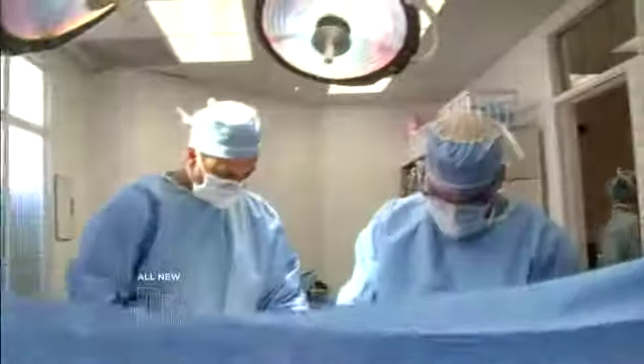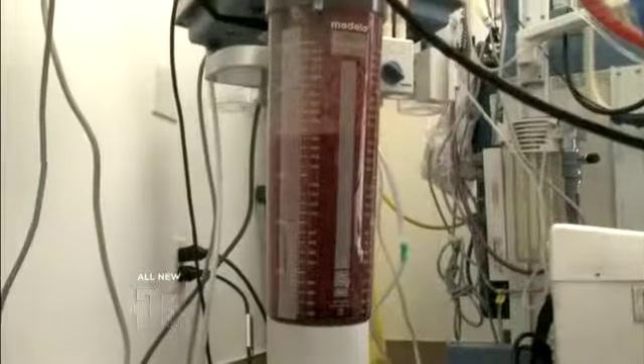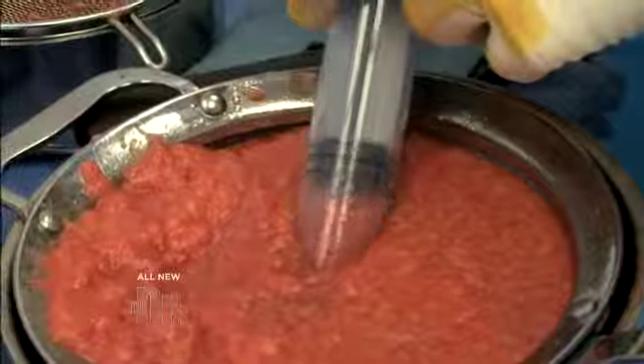We're going to begin by liposuctioning the abdomen and the inner thighs. We're done with the left side of the abdomen. Now we're going to do the right side of the abdomen. Just from her abdomen, you can see we removed almost two liters of fat. Now we're going to be doing her inner thighs. They're washing the fat and separating out the fat cells from the oil. This is more of the pure fat that we do want to inject.